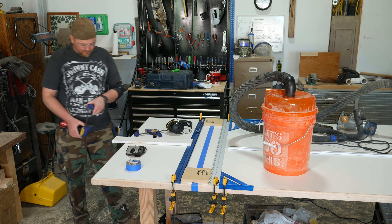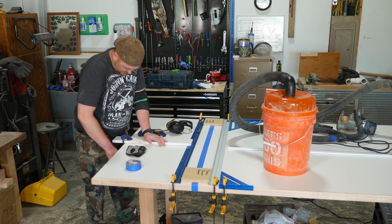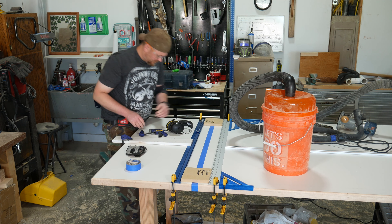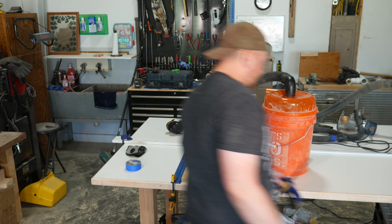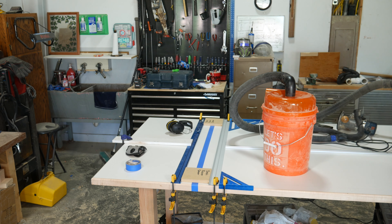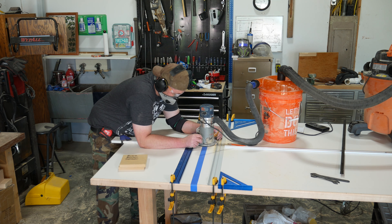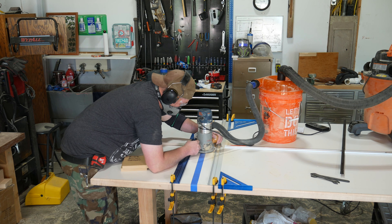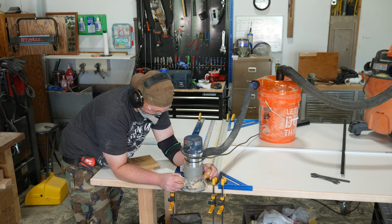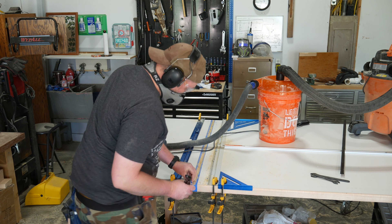One tip when using any cutting guide like this: always support the guide in the middle with a cross support. This will prevent the cutting guide from flexing in the middle and keep those lines nice and straight. To set up a cross support, grab anything long enough to be clamped down and bring it up to the edge of the cutting guide so it just barely kisses it. You don't want to go any further or you can flex the guide inward, narrowing the space and causing the router to jam up. Clamp the cross support in place, and be sure to do this on both sides.